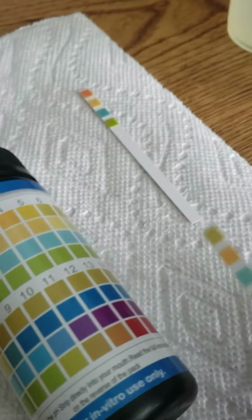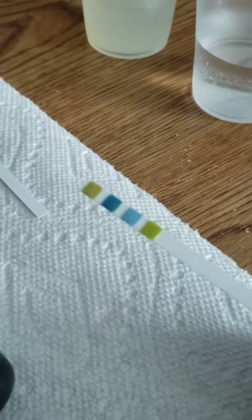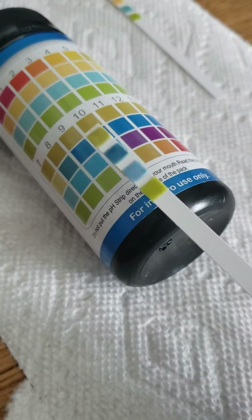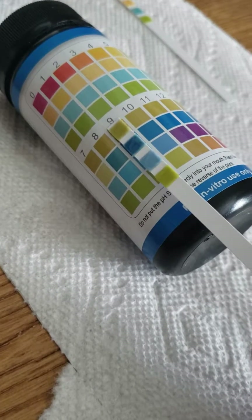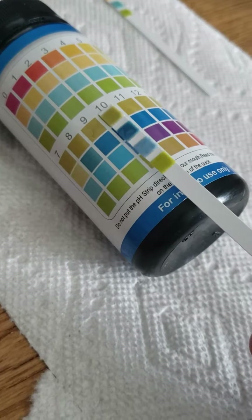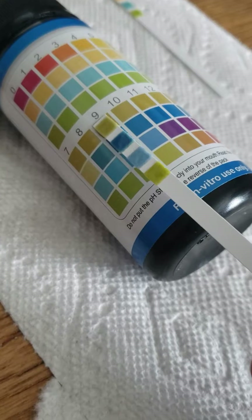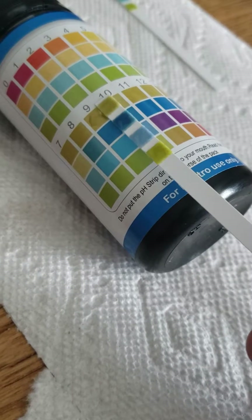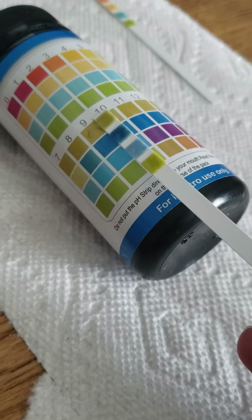Now we're going to do the second strip — we're going to dip it in baking soda water. I'll go ahead and dip it and take off any excess liquid. You can see an instant color change here; we didn't even have to wait. These bluish green colors usually correspond to an alkaline result. Comparing here, it looks like the closest match is a pH of eight, maybe nine. What you want to do is wait the full 15 seconds and then compare to find the best match. That second pad is turning a darker blue as time goes by, so waiting the full 15 seconds helps. It looks like it's more like a nine now — so the pH for this baking soda is going to be nine. That looks like the best match.